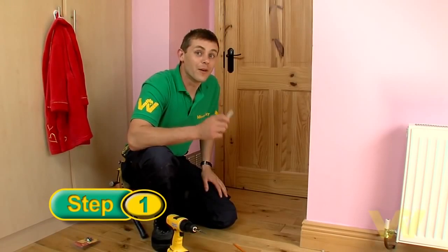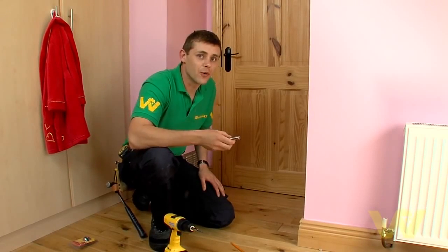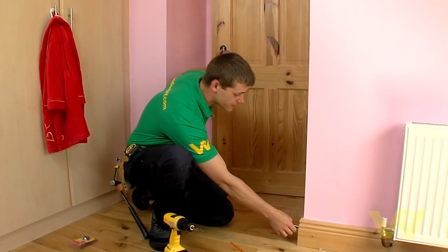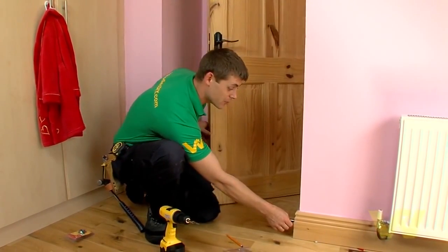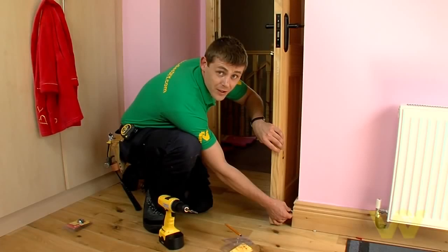Now I'm going to fit a wall mounted door stop. Just before we fit it, we'll just make sure the door stop is long enough and the handle doesn't hit the wall. Place the door stop against the skirting board. That's lovely. So now we'll just mark the door stop on the skirting board.